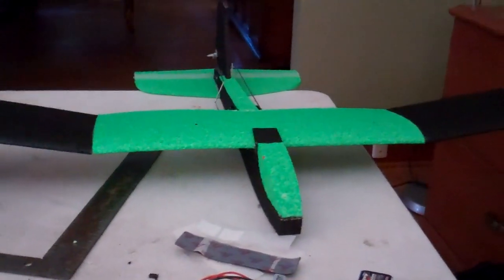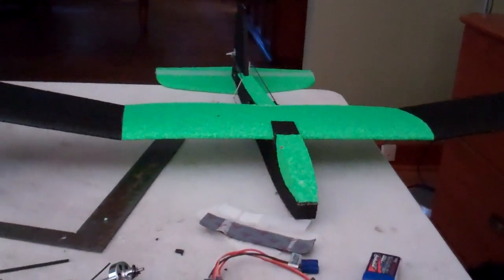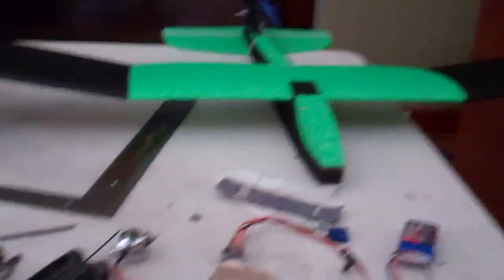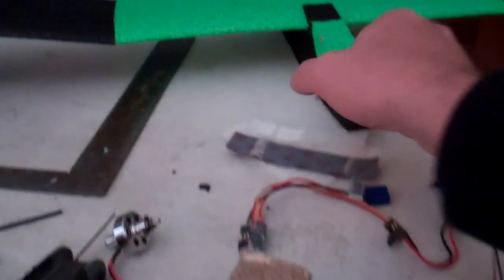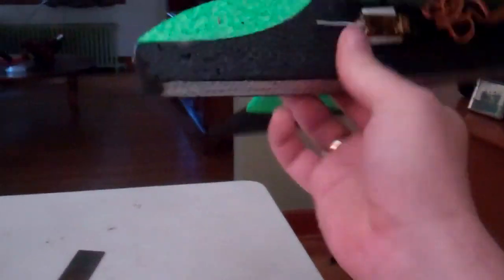Okay everyone, I've been feverishly working on this airplane for the past two days and it's almost done. I just have to put the motor on, the receiver on, the ESC on, and the battery as well. Let me show you.